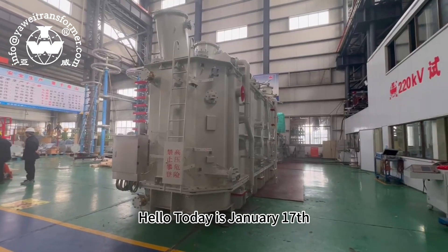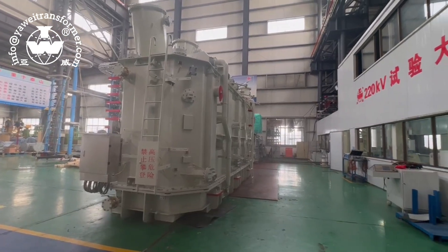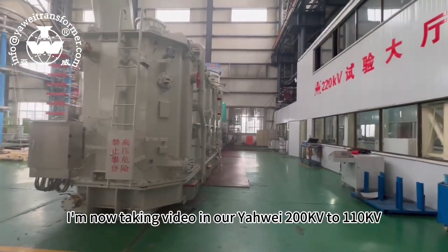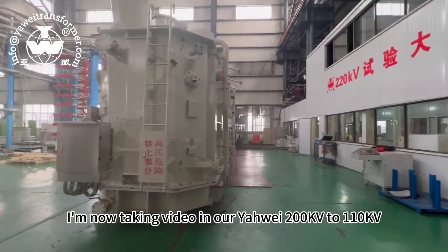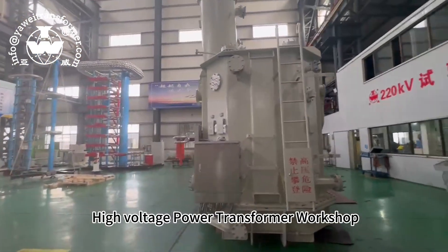Today is January 17th. This is Victoria from Jiangsu Yawei Power Transformers. I'm now taking a video in our Yawei 202-110 high voltage dream power transformer workshop.